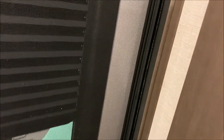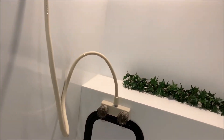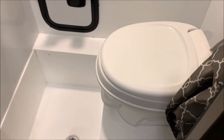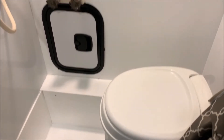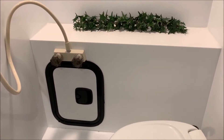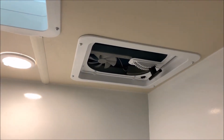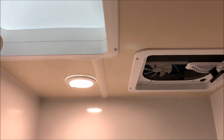Next up is the bathroom, which has a nice sliding door. This is what we call a wet bath, where the toilet and shower are all one combination. There's an extra little storage area and a nice little shelf. You'll also notice in the bathroom there's another vent fan and a skylight.